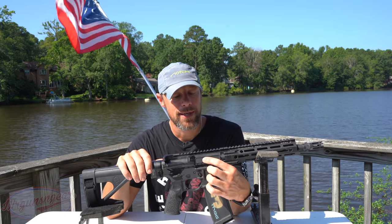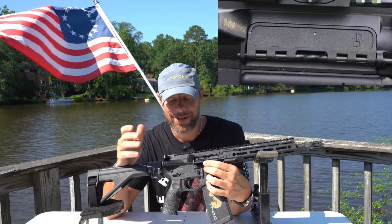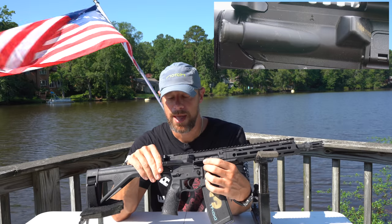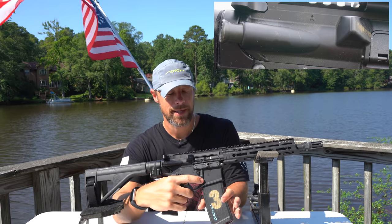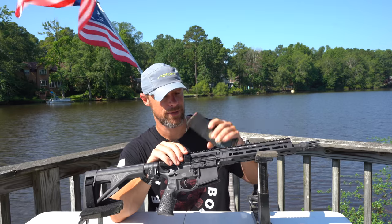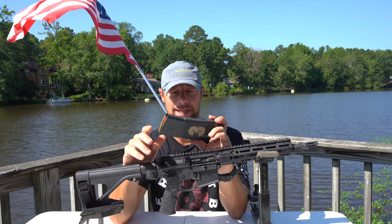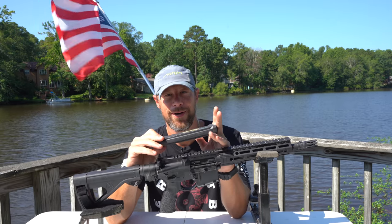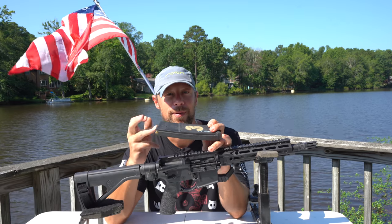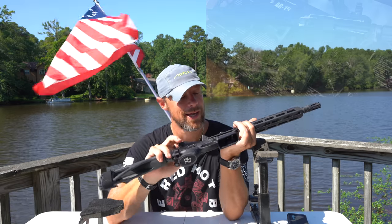Daniel Defense uses their proprietary polymer dust cover — performance wise it's been excellent with zero issues. There's a shell deflector so left-handed shooters won't get smacked in the face with brass, and we have a forward assist as well. The gun comes with a Daniel Defense 32-round magazine, which I have a full review of on the channel including drop testing and destructive testing. They've been very reliable. A note with 300 Blackout — definitely mark your mags and keep them separate from 5.56. Don't intermix them, because loading a 300 Blackout round into a 5.56 chamber can sometimes chamber and then bad things happen.